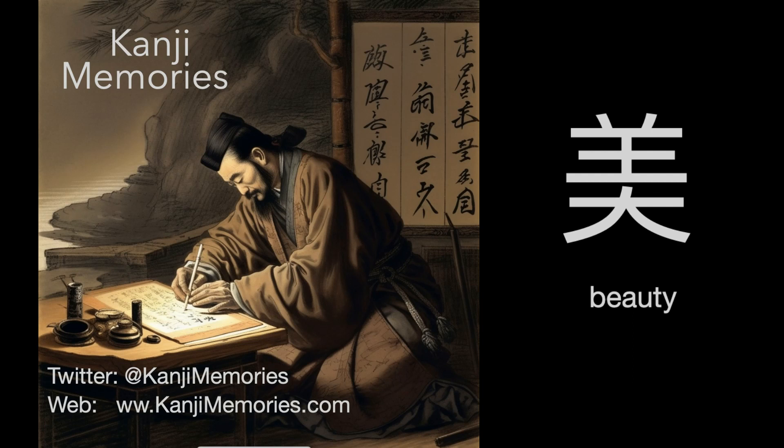Hi, this is Dumb Dave for Kanji Memories, with another video to help you remember how to read or write a Japanese kanji. We will remember this one using the word beauty. See kanjimemories.com for an explanation, or just follow along, and all will become clear.